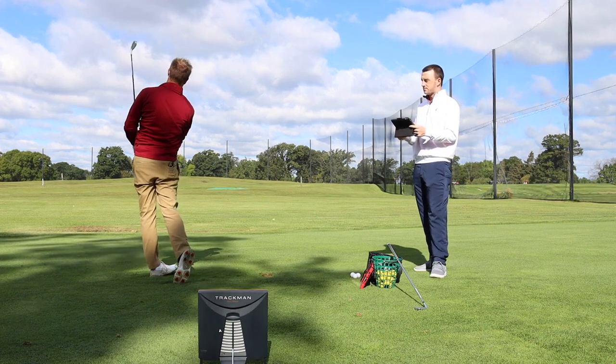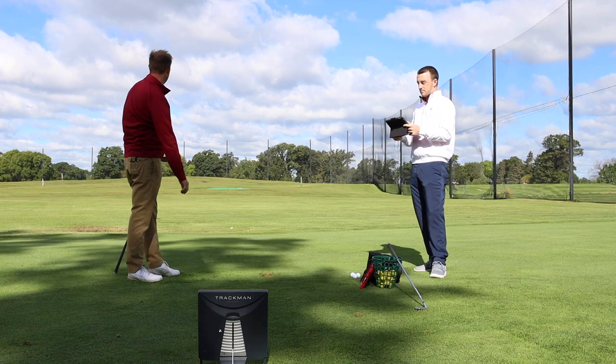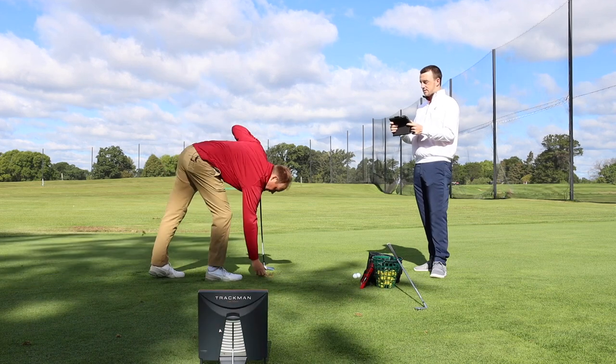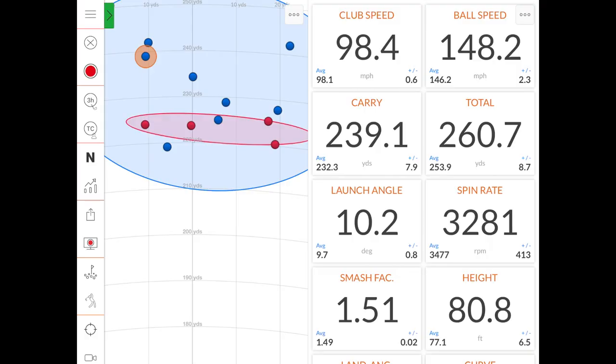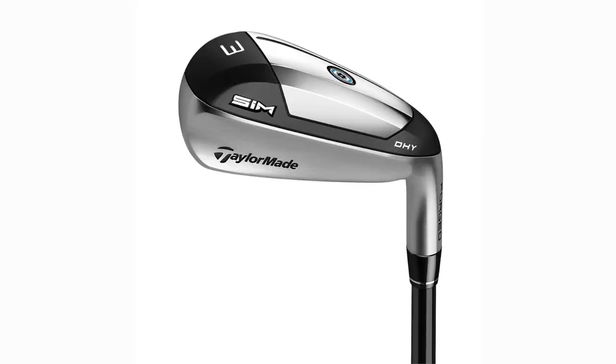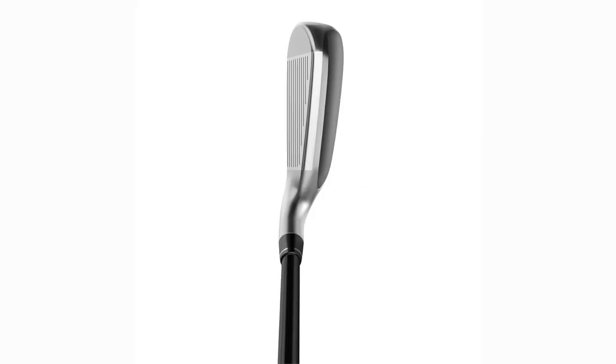Those last two swings I made definitely went pretty far. There are a couple out to the right, a couple out to the left, one right on the center line. When you think of TaylorMade, you think of distance, and the SIM DHY really packs it in there. They're almost like supercharged P790s — supercharged P790s with just a little bit more forgiveness — going far and straight.